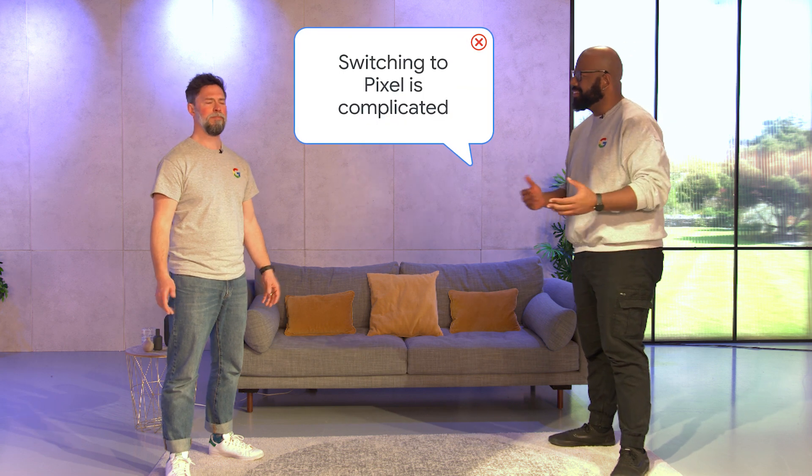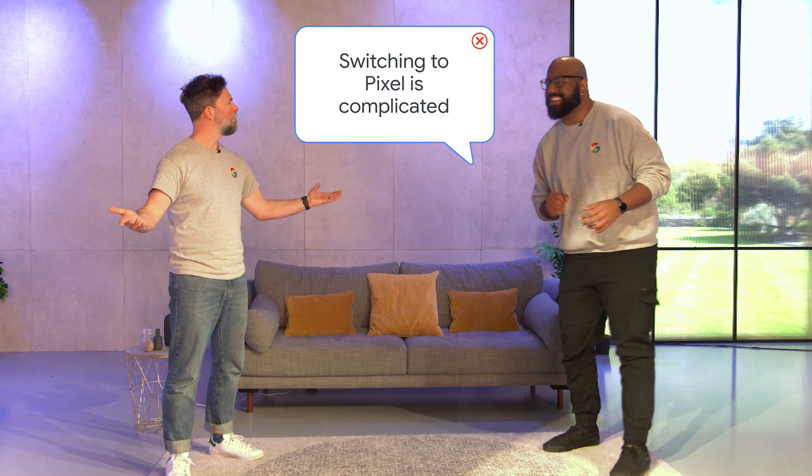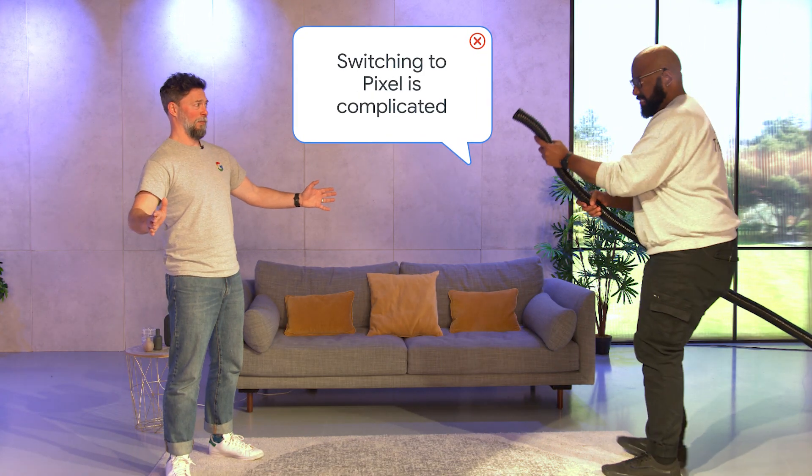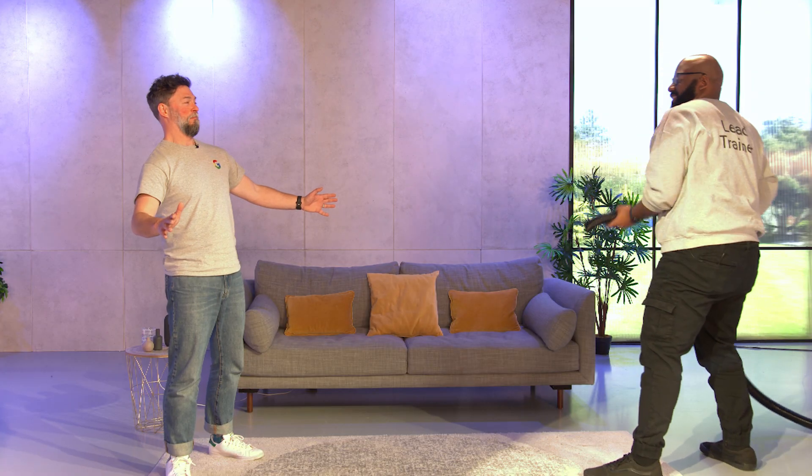I'm glad that's been cleared up. Now let's get rid of that myth.